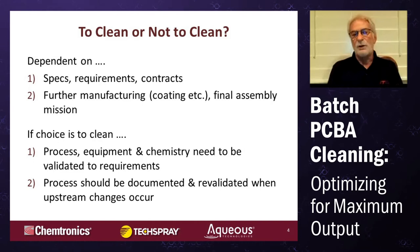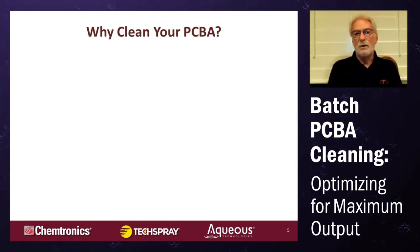The process should be documented — always best to document how your process is set up, with some insight as to what led you in that direction. It should be revalidated or even completely requalified when upstream changes occur.